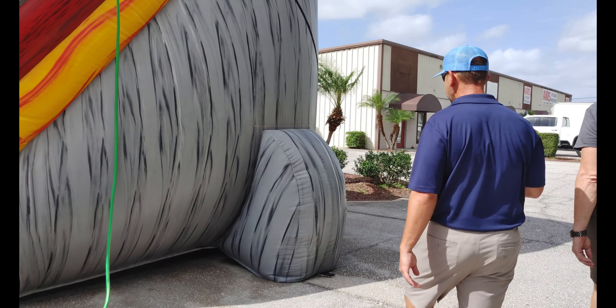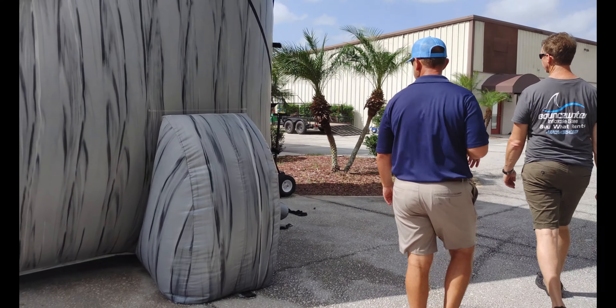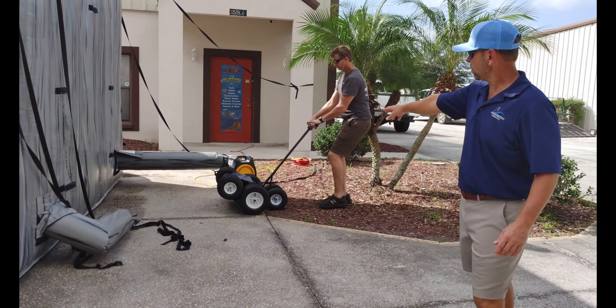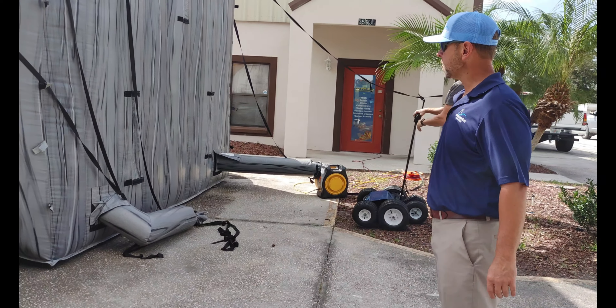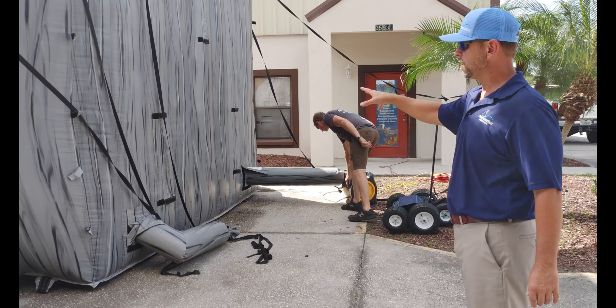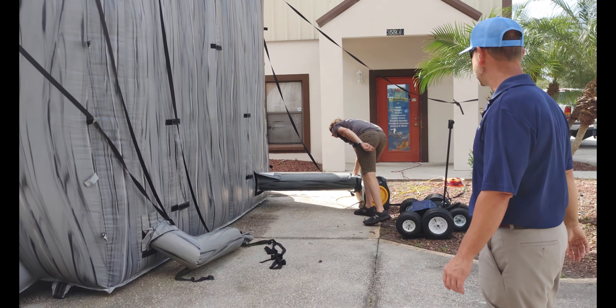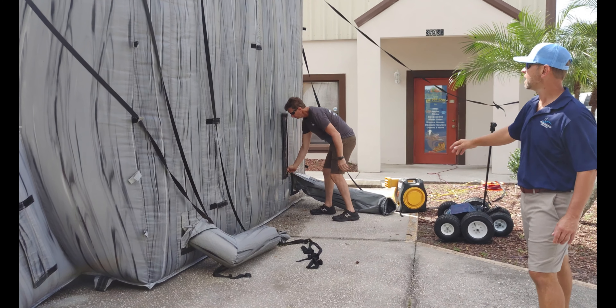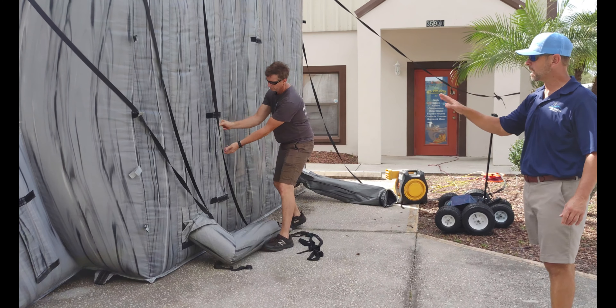We'll simply turn off the blower and you can watch them work around it. There are a multitude of zippers in the back that we'll unzip to get this thing to come down.